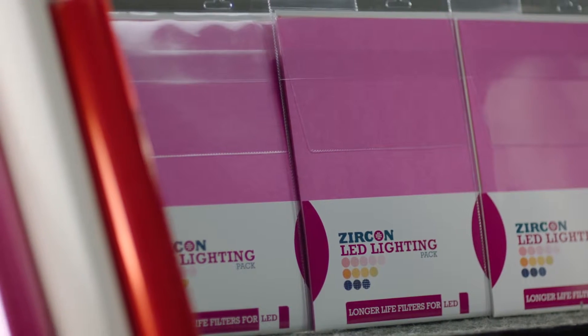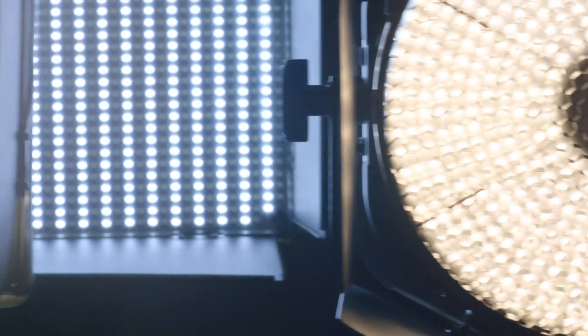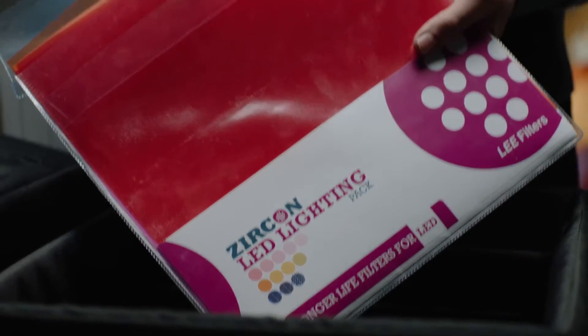Introducing the Lee Filters Zircon range of warming, minus green and diffusion filters for LED lighting. With no current standards or light consistency in LED manufacture, colour accuracy and light quality can be a real challenge to filmmakers using LED fixtures. Standard filters can often fade after short periods of use on LED fixtures. Zircon filters are designed specifically for LEDs.